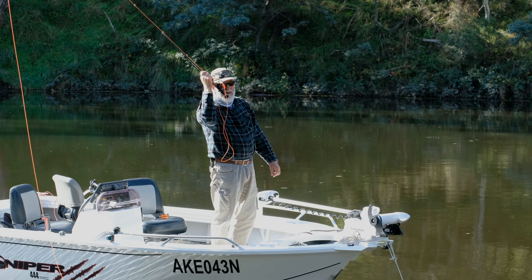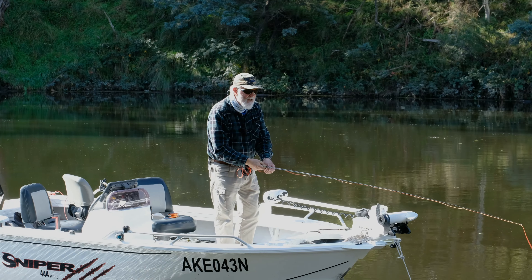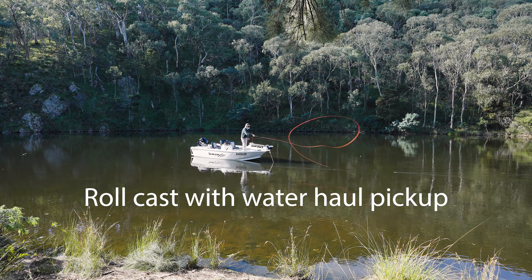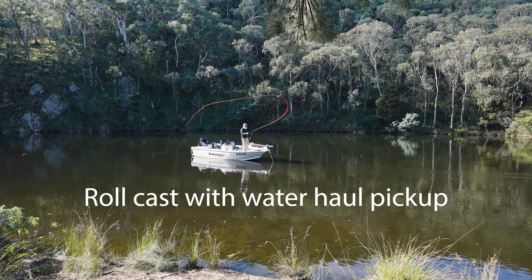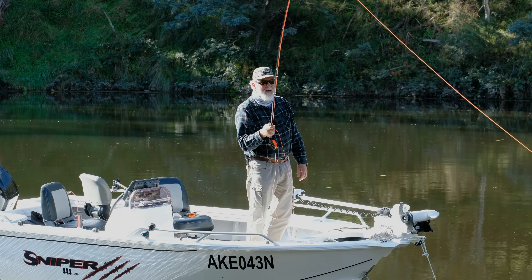The roll cast with a water haul pick-up looks like this: come back to here, roll it out, it lands on the water, I pick it up, and then make a forward cast. That's a roll cast with a water haul pick-up.